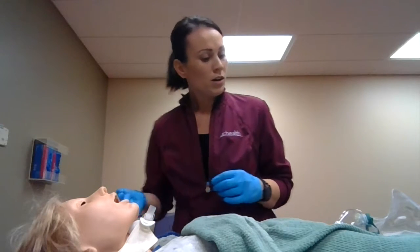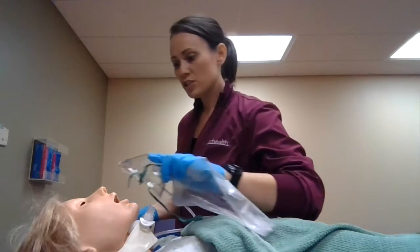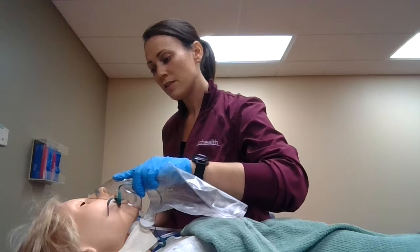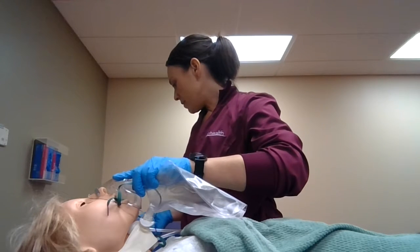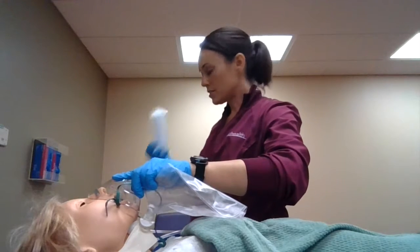The first thing I'm going to do is hyperoxygenate — just take some regular breaths for me, Mrs. Smith. Then I'm going to grab my sterile suctioning kit. This is a sterile procedure.